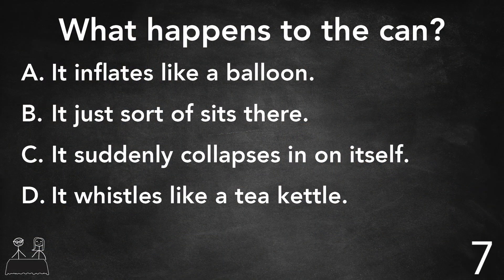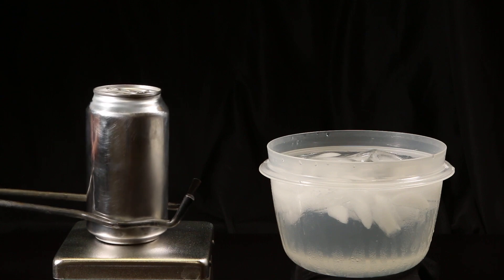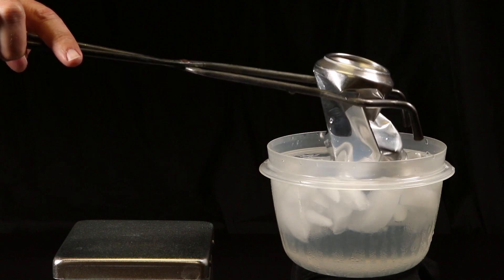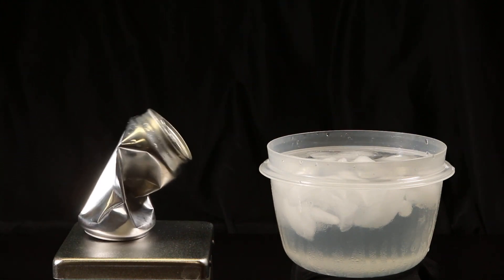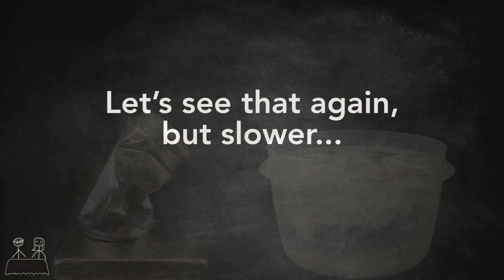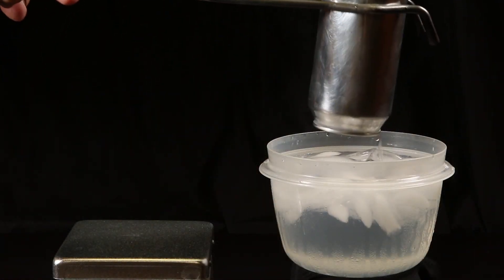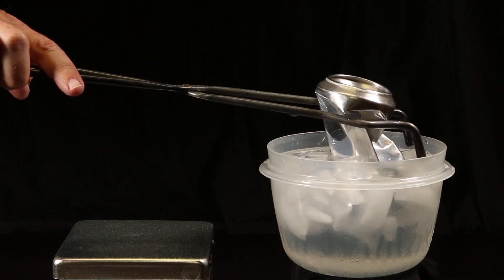Pause the video now if you'd like to think it over before we show you what happens. All right, let's see.